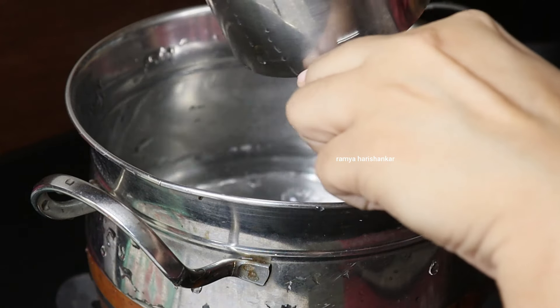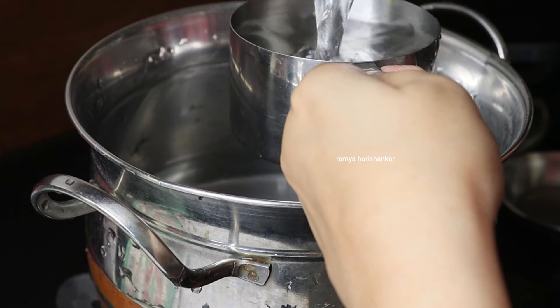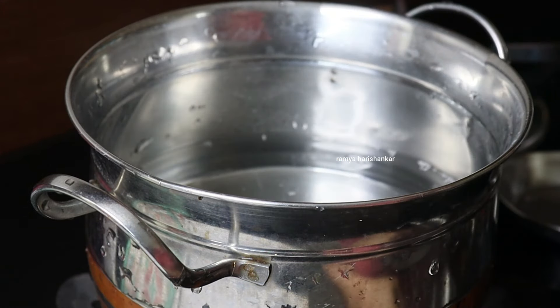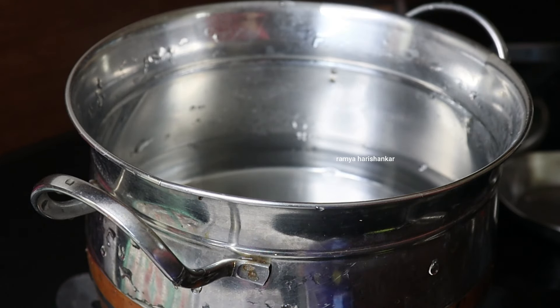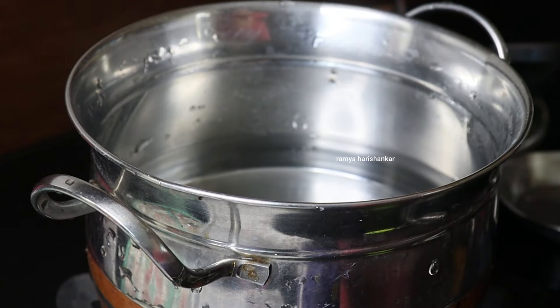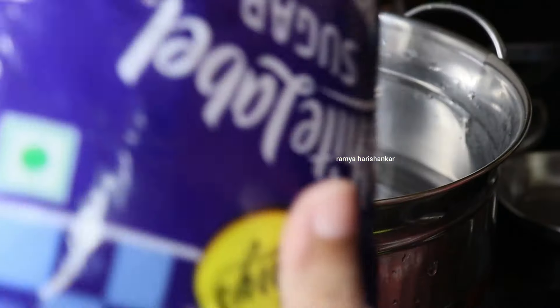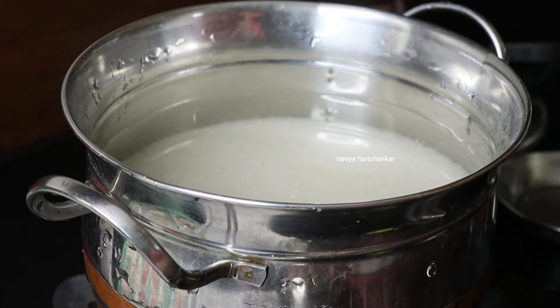I am going to take 3 cups of water. Now I will add 2 cups of the mixture.